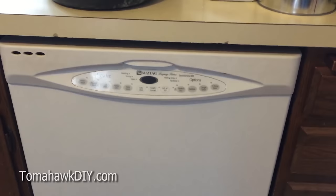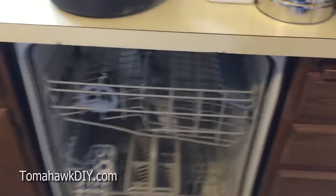Welcome to Tomahawk DIY everyone. Today we're going to take a look at cleaning a Maytag Quiet Series 300 dishwasher.